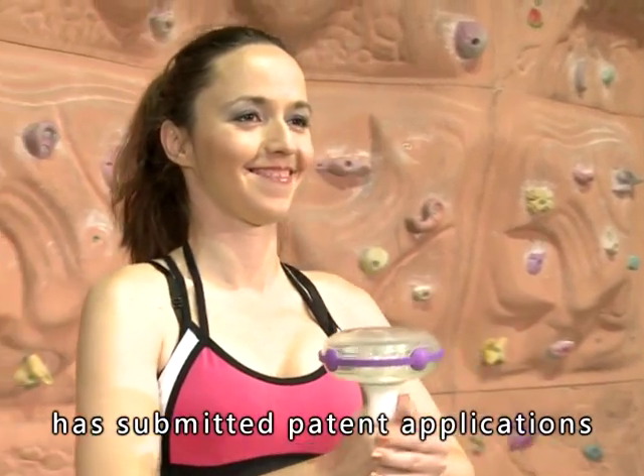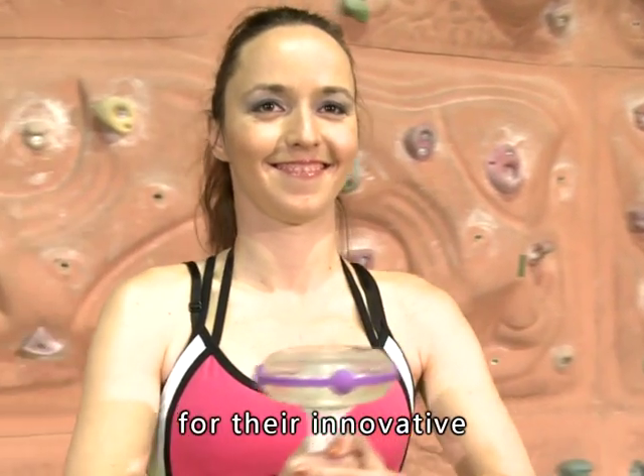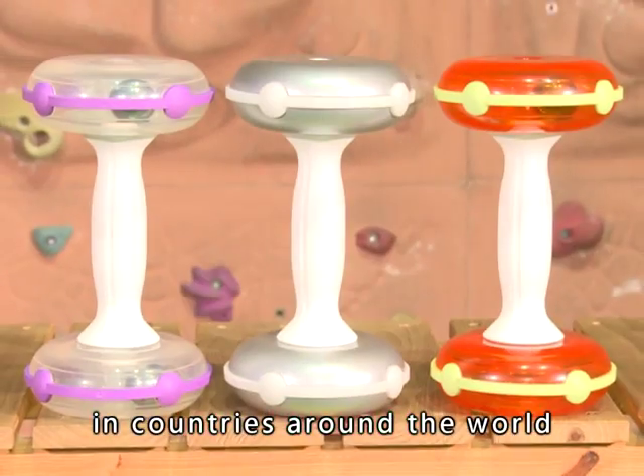Also, U-Cheer has submitted patent applications for their innovative Kinetic Energy Dumbbells in countries around the world.